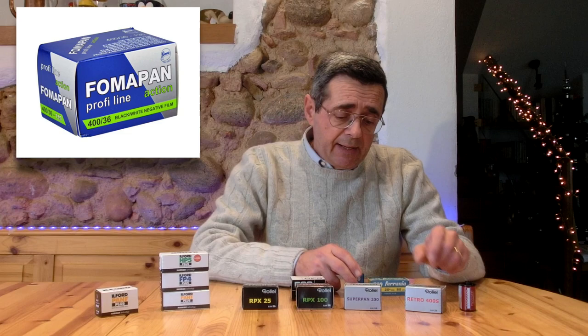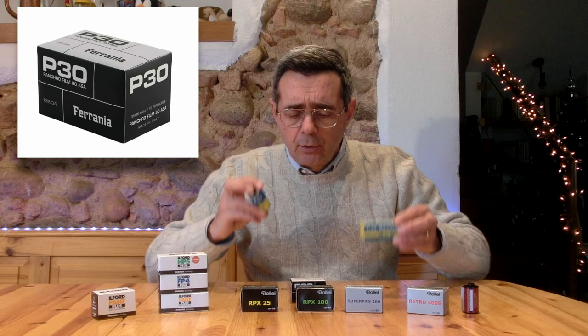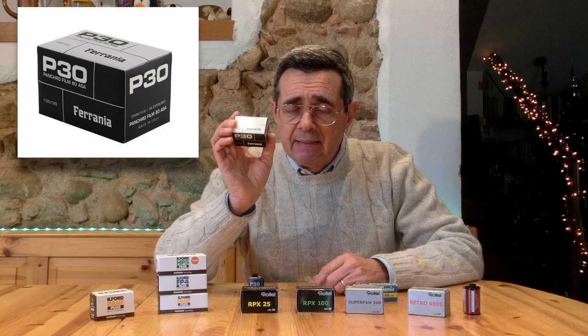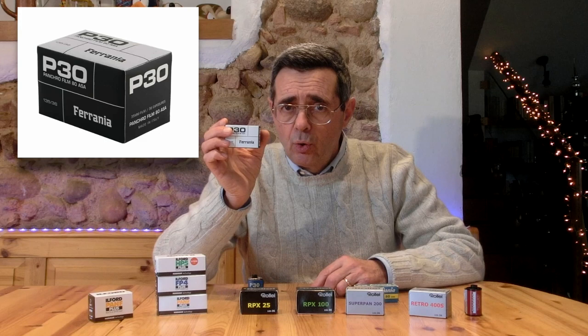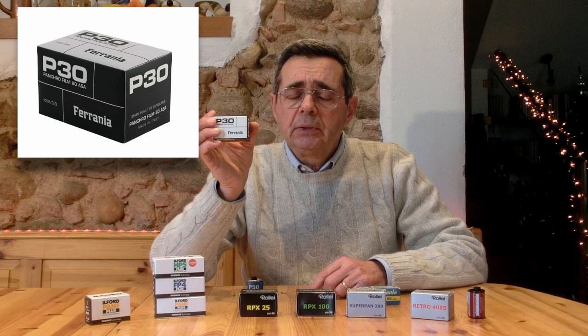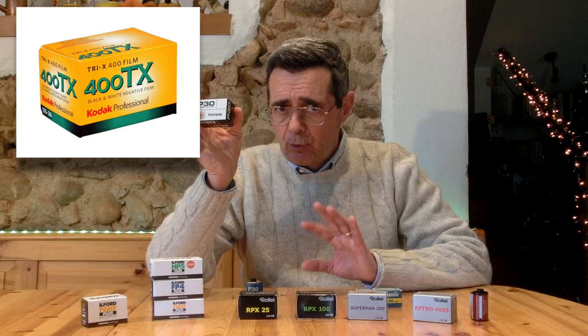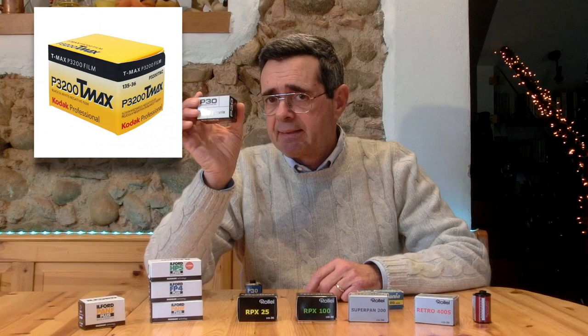Senza dimenticare la Ferrania P30, made in Italy. Ho qui due esemplari del 1958. La Ferrania P30 è stata nuovamente riformulata e da poco, siamo al 26 gennaio del 2020, è stata rimessa sul mercato. È una pellicola da 80 ISO con 5 grammi d'argento ogni metro quadrato, con una gamma tonale assolutamente straordinaria, che va sviluppata in modo particolare. All'interno dei miei workshop spiego tutte le metodologie per ottenere il meglio anche dalla nostra Ferrania P30.